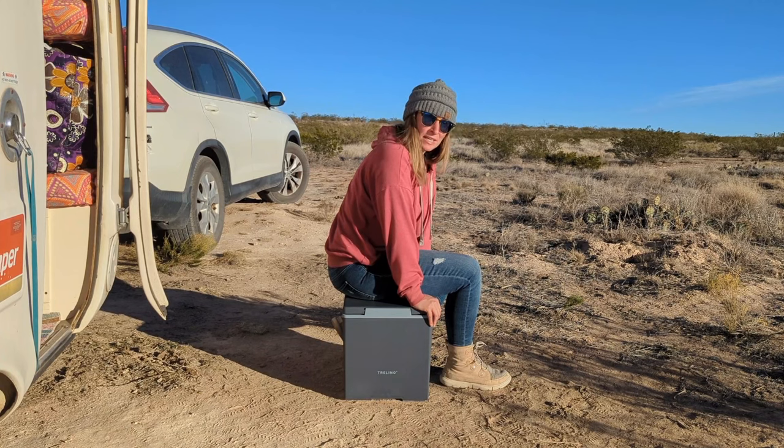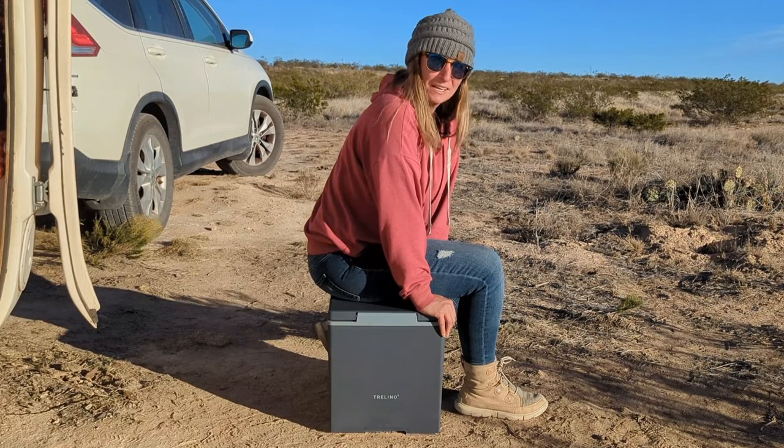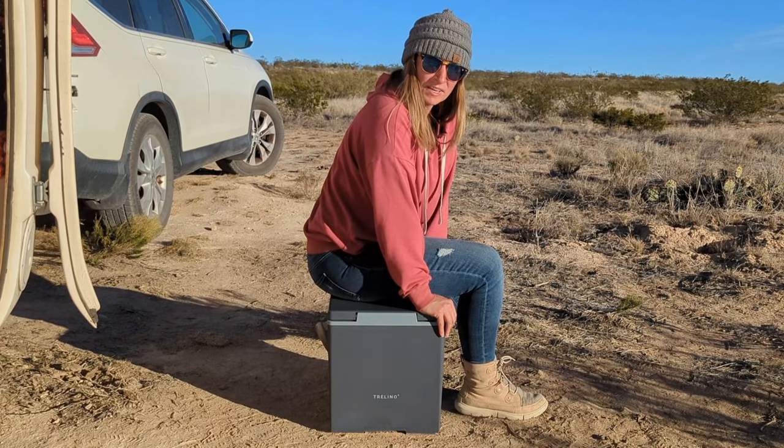I've been using it for the last week and it has been a breeze compared to my cassette toilet. Composting toilets can be intimidating, but this one's not. It's super simple, super easy to use — no electricity, no water needed, no chemicals. It's perfect.